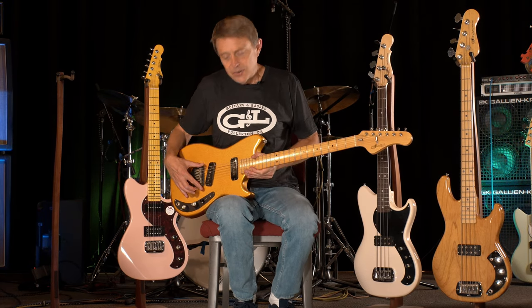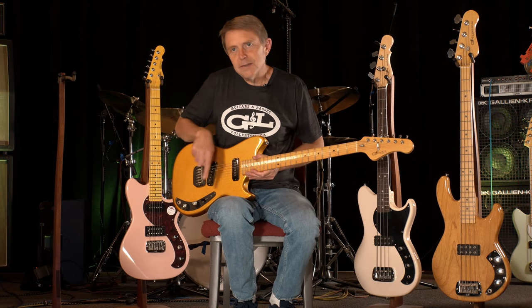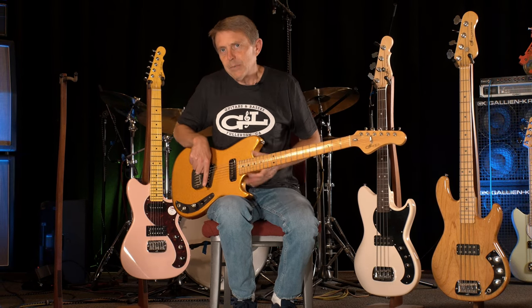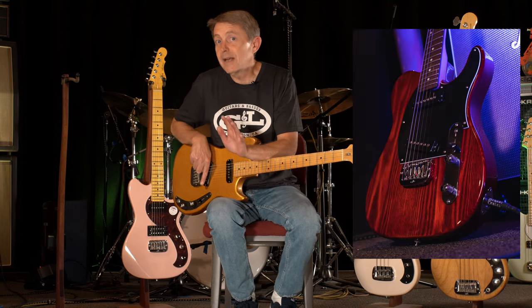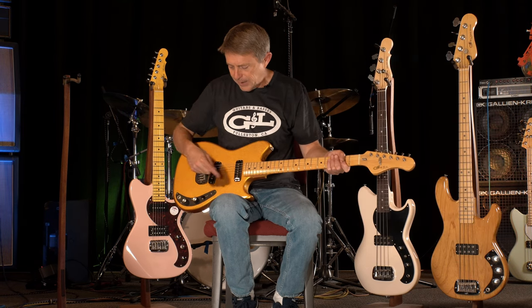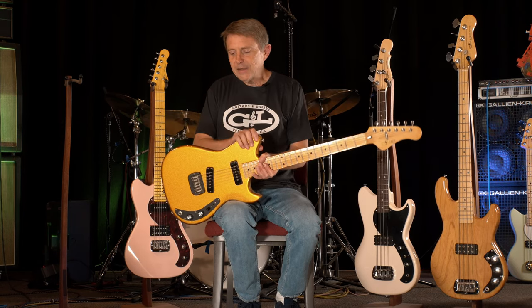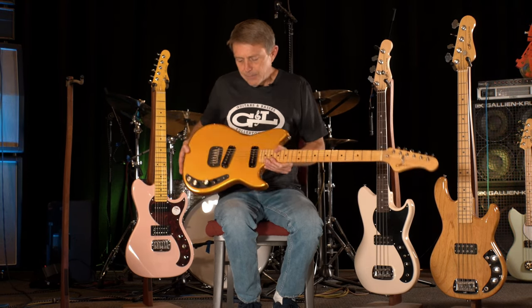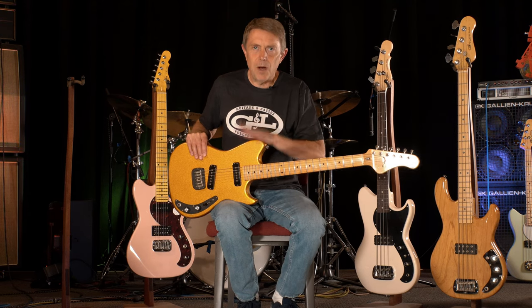The SC2 guitar debuted these G&L jumbo MFD single coil pickups, which were used a little bit later on the G&L Broadcaster and then the G&L ASAT Special. So when you see an ASAT Special, those recognizable pickups actually debuted in this model, the SC2, which had this cool, funky kind of body shape that we saw a lot of people doing cool modifications on.